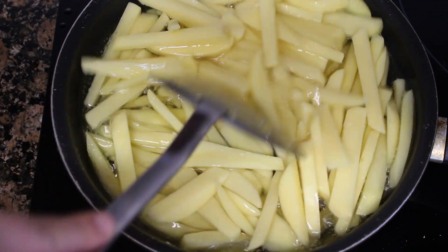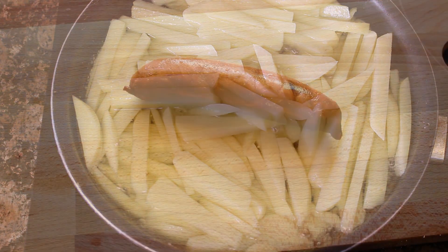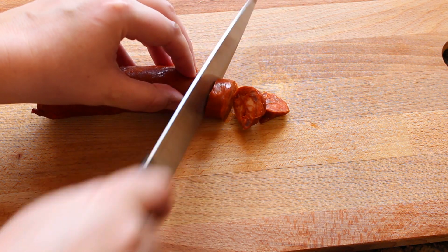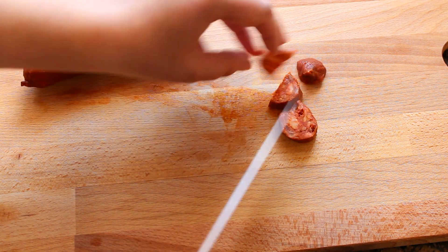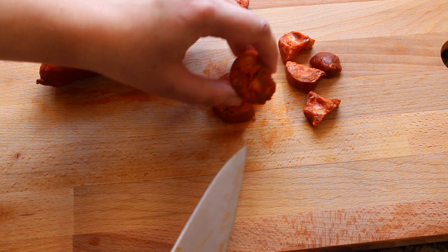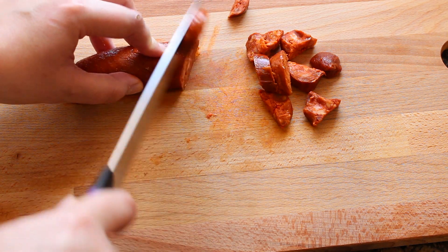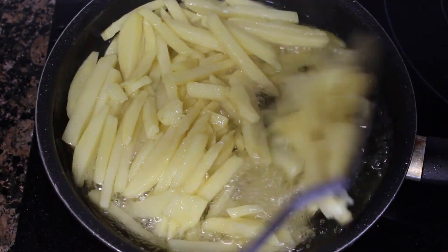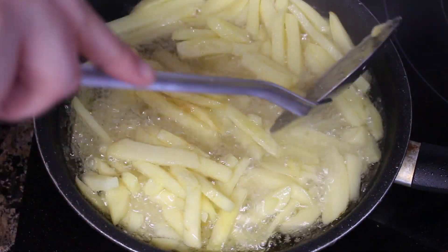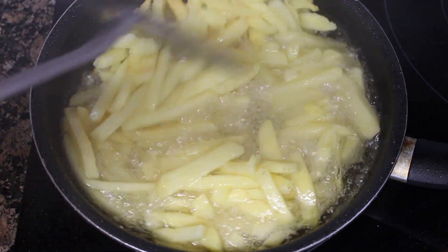I like to stir the potatoes several times while they are cooking so that they break a little bit. I put many potatoes together in the pan and stir them with the espumadera. If you put less potatoes and they are a little more loose, you will not have the problem of them breaking, but that's the way I like to do it.